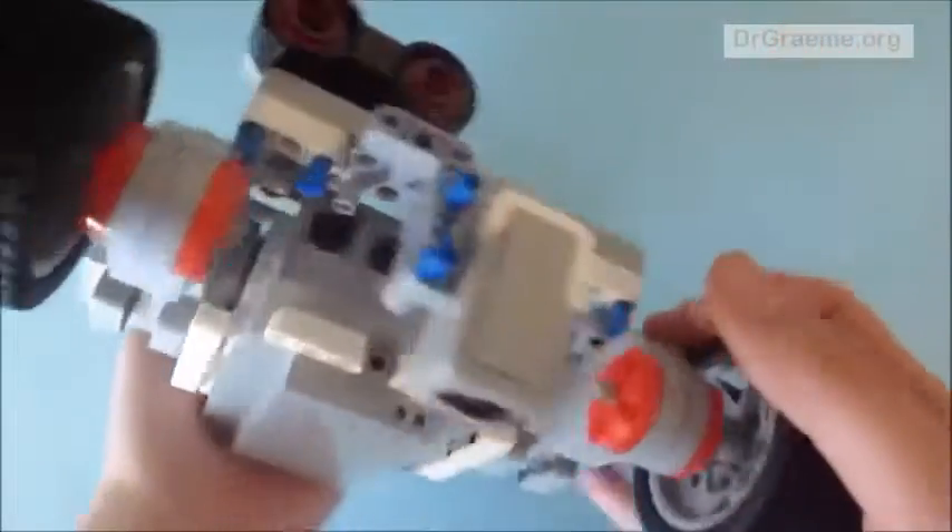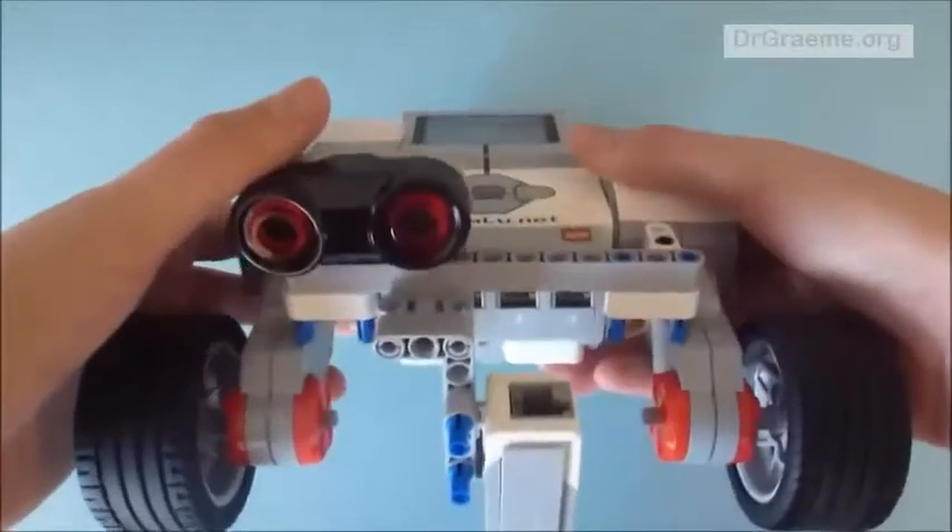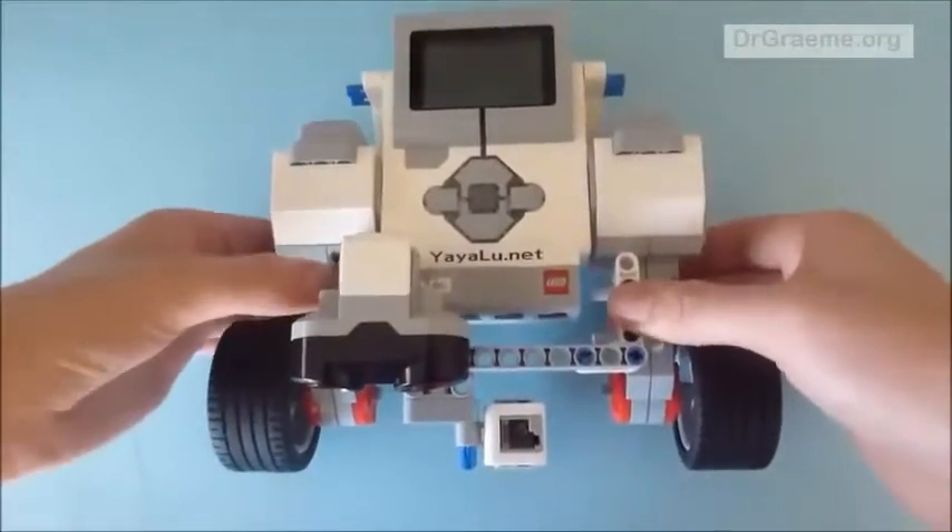It should look like this. Make sure it is secure — if there is anything dangling around, then you know it is not pushed in properly.